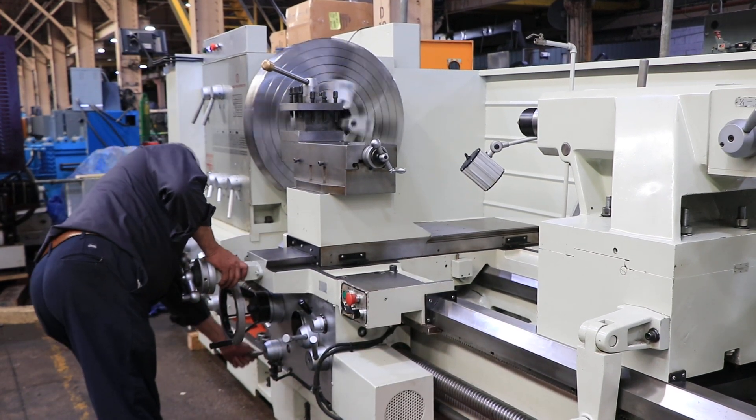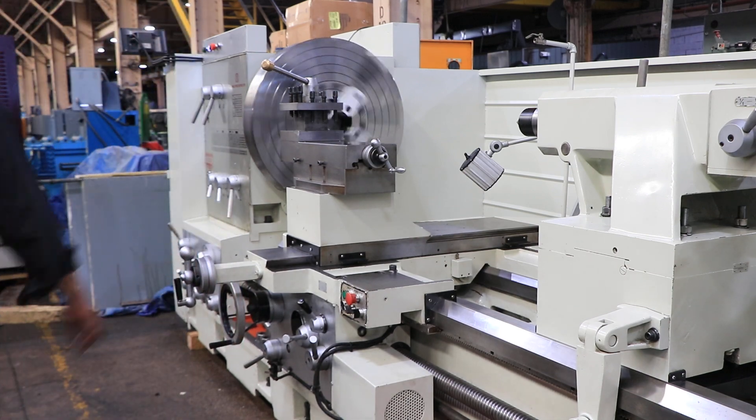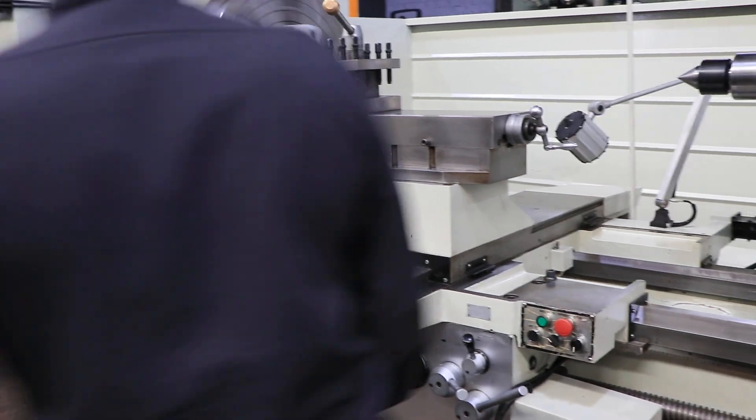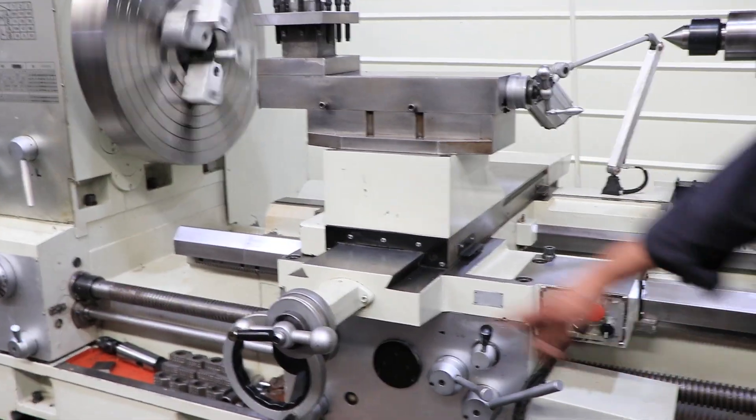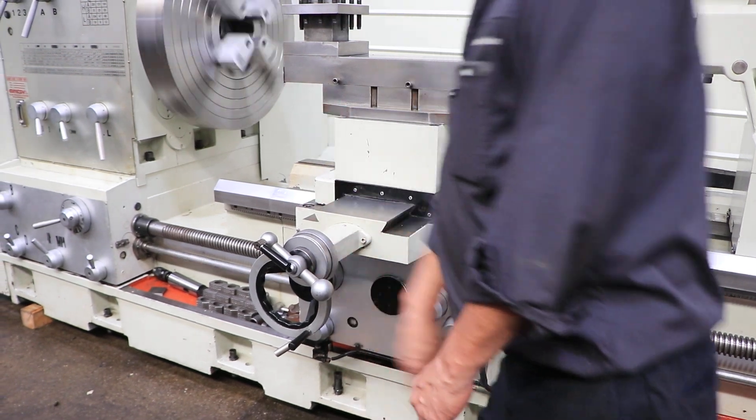It has a heavy-duty wide bed, 20 to 24 inches wide, and ground. Right now we're feeding the cross slide, and then feeding longitudinally.